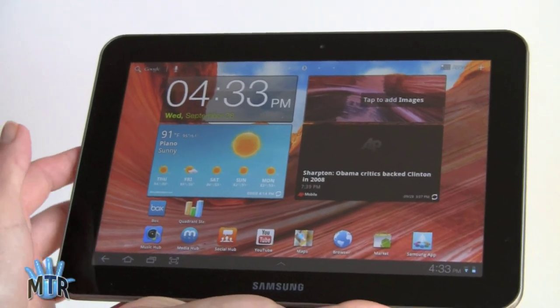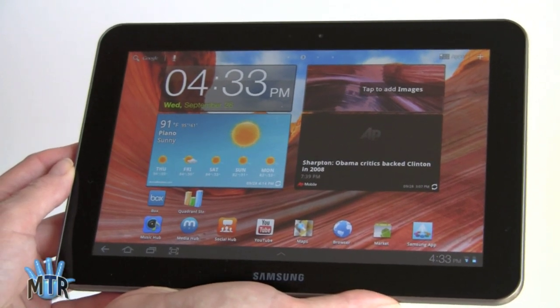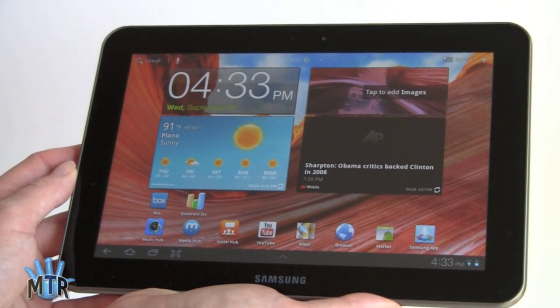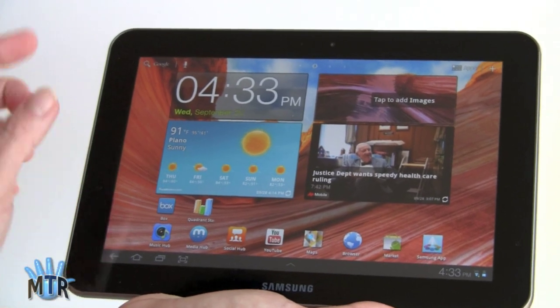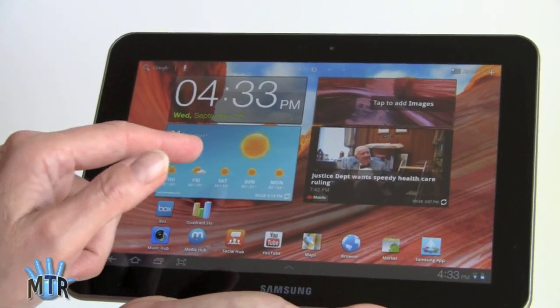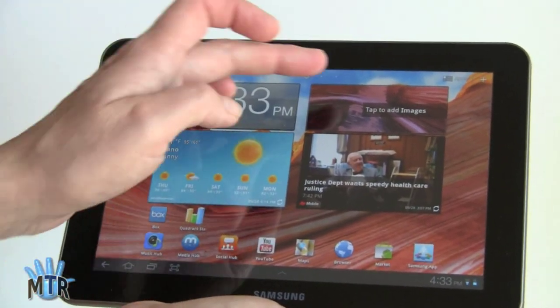In terms of hardware specs, this is identical to the Galaxy Tab 10.1 and pretty much every other 10-inch Android Honeycomb tablet on the market. It runs Honeycomb 3.1 with Samsung TouchWiz software, and you can see some of the custom widgets, including the customized AccuWeather widget, a clock, CAP News Mobile, and an image viewer.